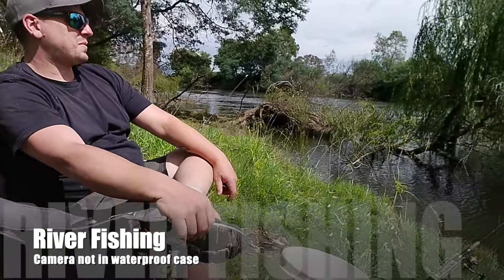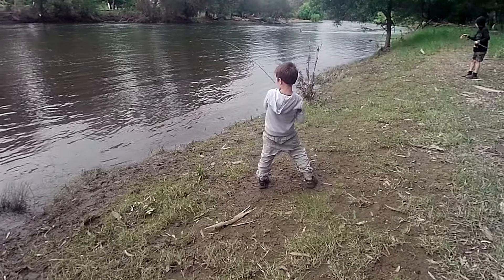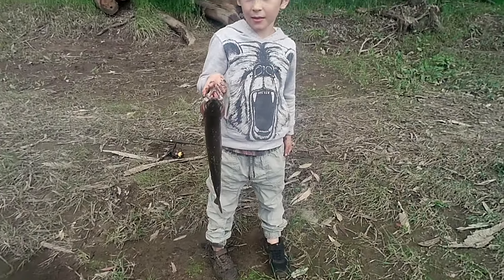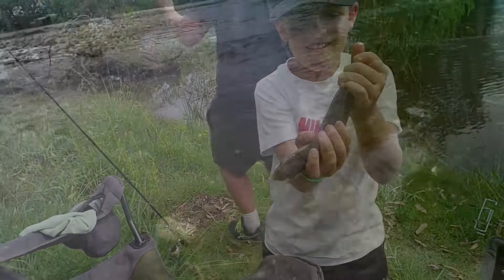Taking it down the local river, letting the kids film each other catching a few fish. This bit of footage of the trout here was taken with the camera out of its housing — I've just put on a selfie stick and lowered it into the water. As you can see it works quite well, the camera being waterproof down to 10 metres outside of its housing. This trout is being released and this footage is taken with the camera in its waterproof housing, just to see the difference.